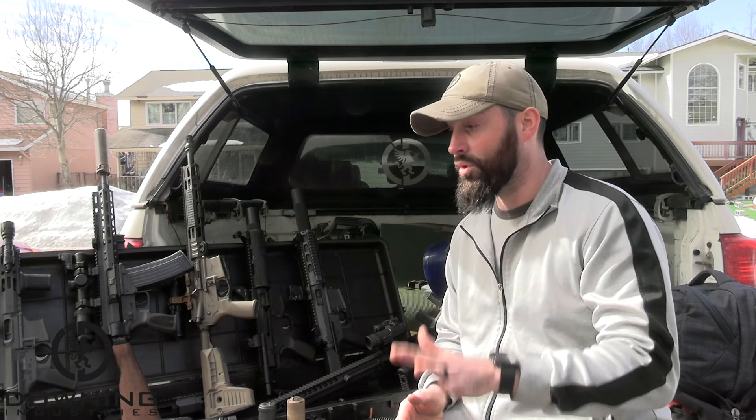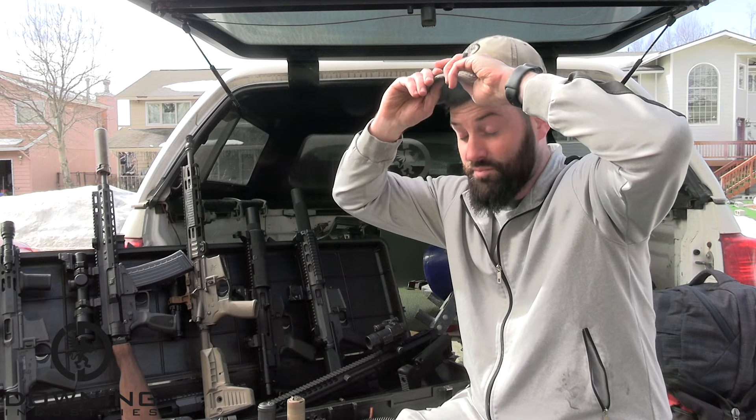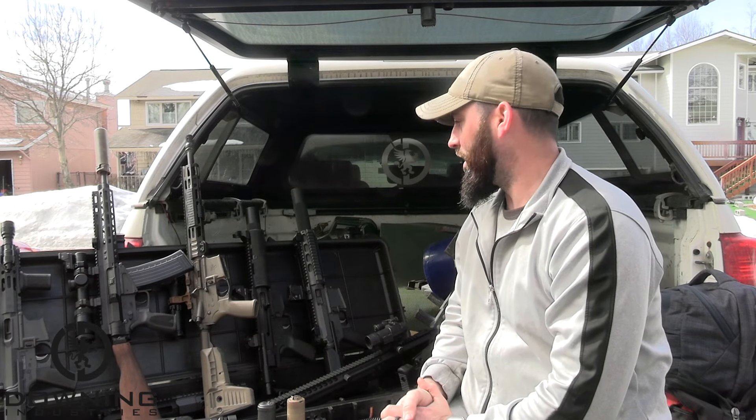What did we work on? We worked on some stuff finally. Thank the Lord my wife is back — she's been away at work for like months and now she's back, and holy cow it is fantastic to have her back. Not only for obvious reasons, but also I'm able to get out and get some work done. So we did finally get out.